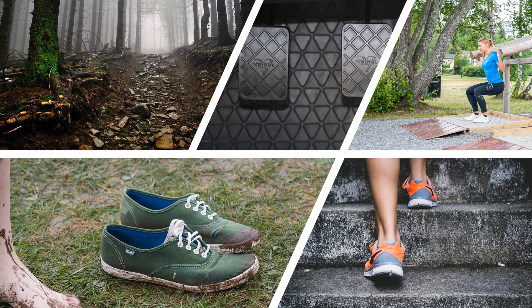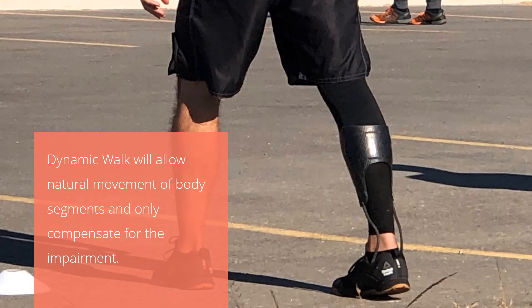So to conclude, unless you need to restrict movements, this is something you want to avoid. And this is really what dynamic walk does — it will allow natural movement of body segments and only compensate for the impairments.